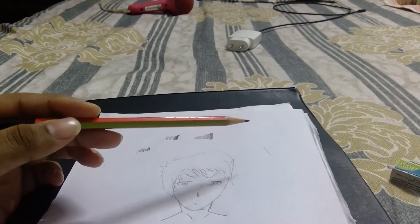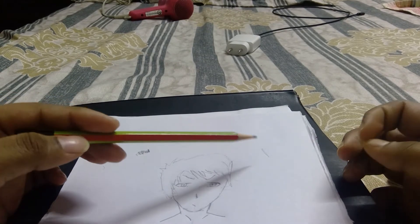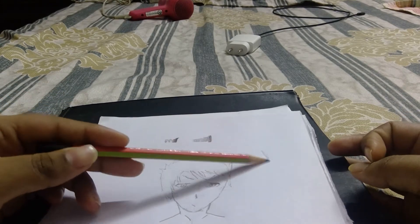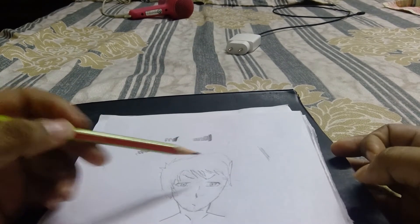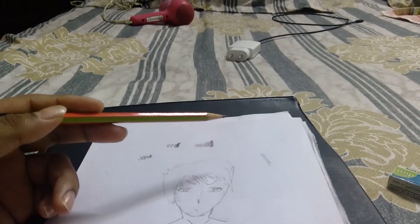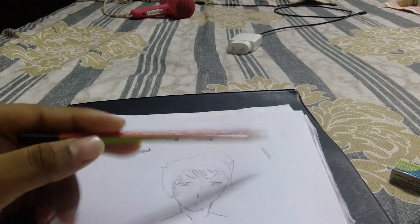First of all, we need to know where the light is falling — according to that, we will be able to do the shadow effects. I am taking my light from here; the light will be coming from this side. So we need to do the shadow effects with respect to this light.